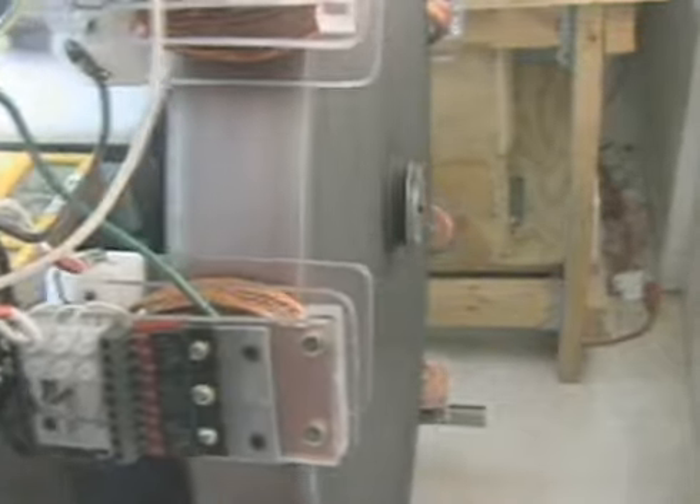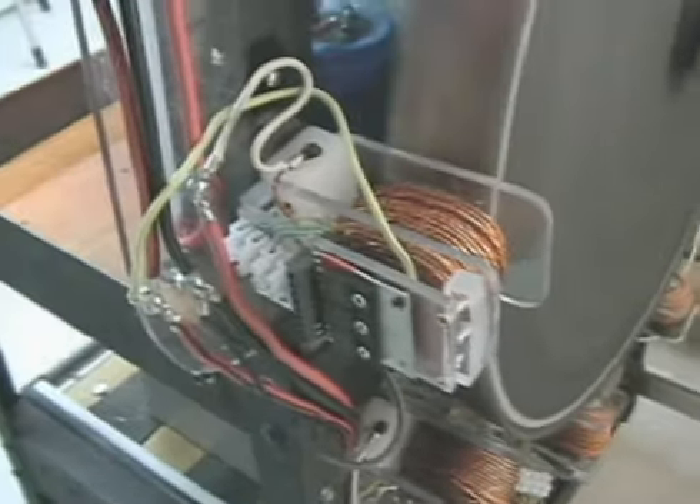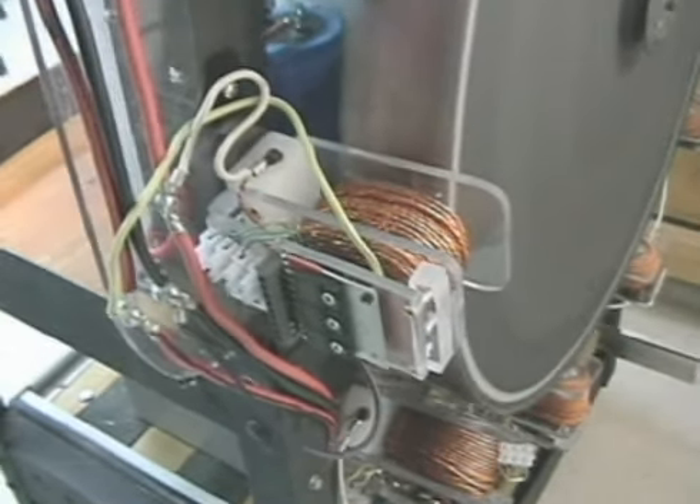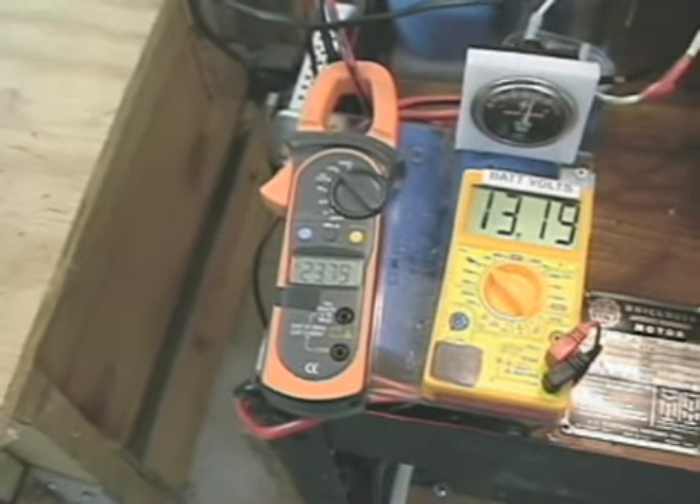I'll give you a look around the other side. I put it up against the wall so I didn't have to worry about any spray or flying objects. There are currently 11 coils on it, and the resistance is 4.7 kilohms on the trigger, and it's still making a significant amount of power.